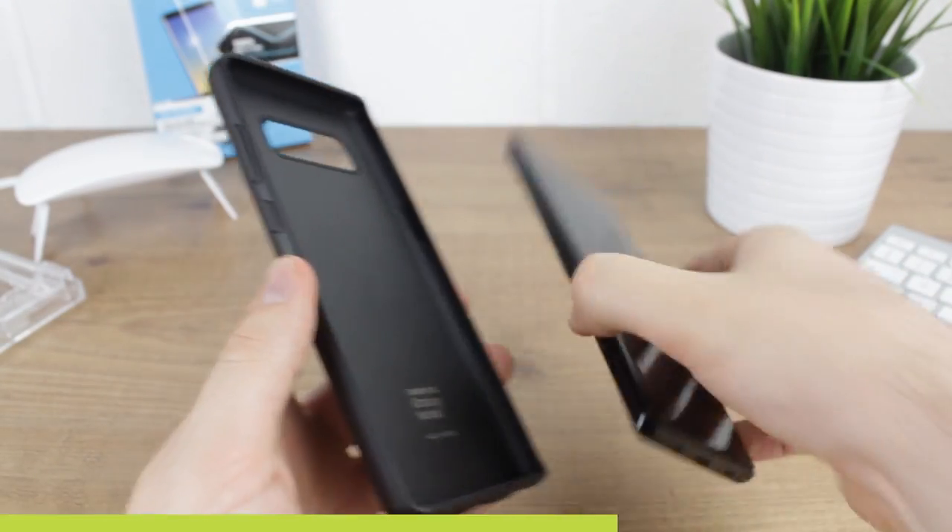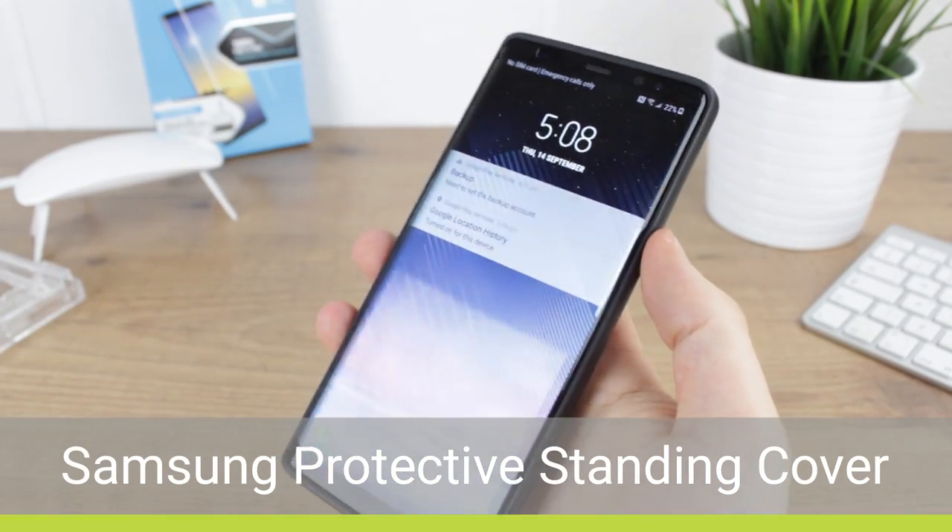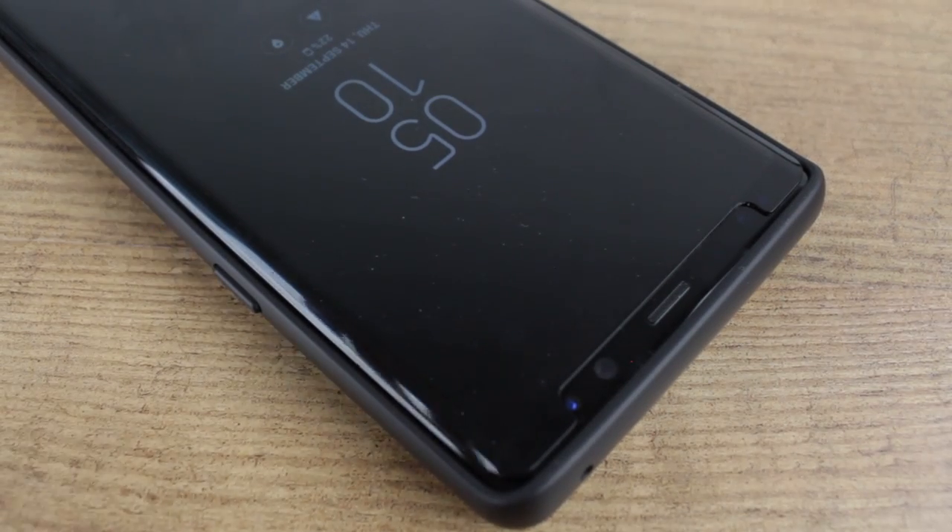Now we move onto the protective standing cover from Samsung, which has been highly requested, and we can confirm that this fits perfectly also with a nice gap between the case and the protector.